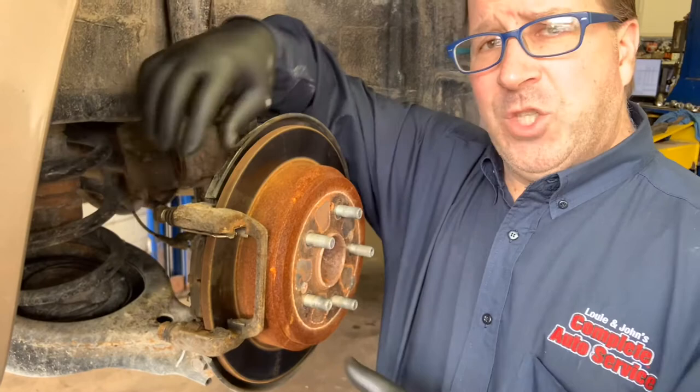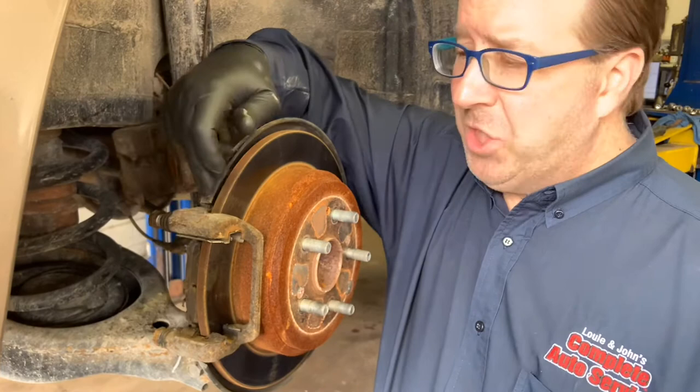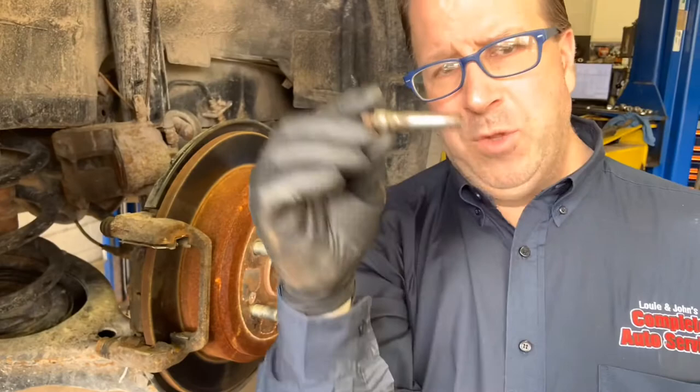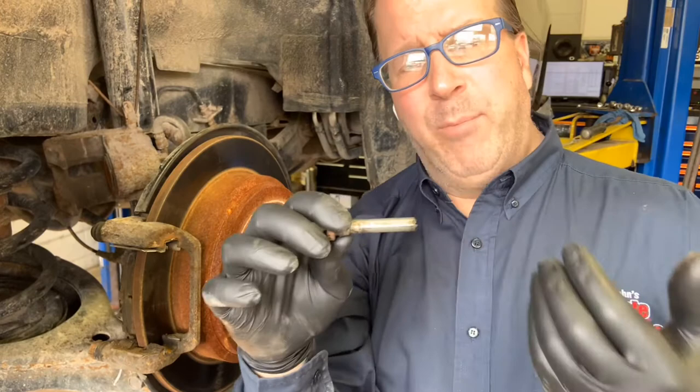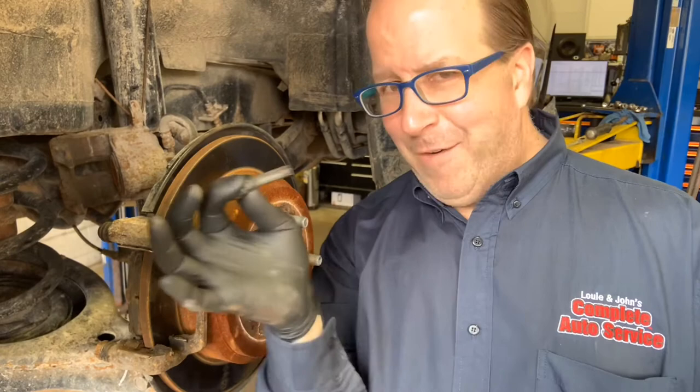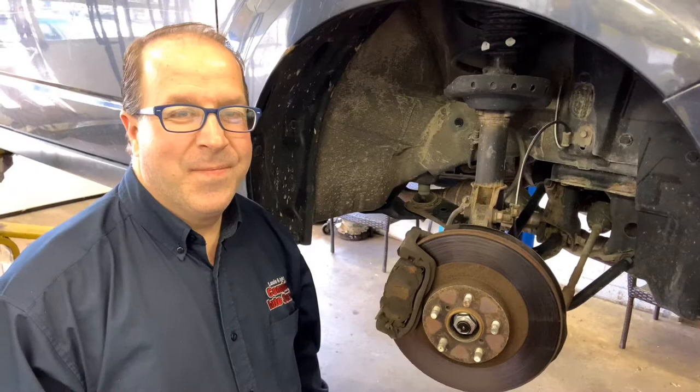Your certified master technician will take the bracket off the vehicle, put it onto our bench vise, take a torch and heat the top and bottom surfaces of the caliper guide bracket, and start working these pins loose. The pin itself will be cleaned up, honed to a nice shiny surface, and have brand new lubricant applied. If the pin boot is bad, we'll replace that as well and reinstall everything. This takes approximately 40 additional minutes to do the top and bottom on both sides to ensure the pins are smooth for the best brake feel.